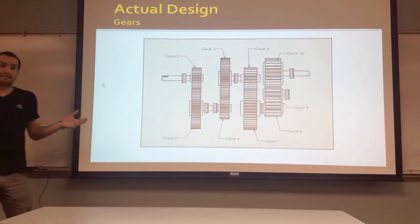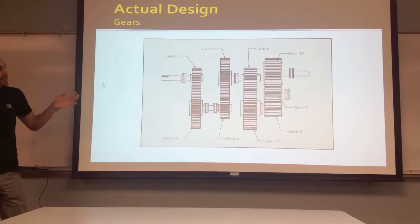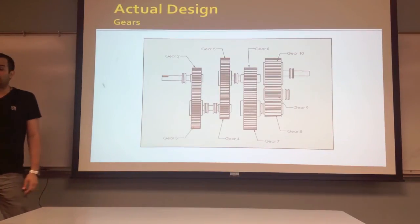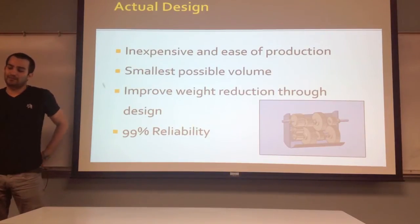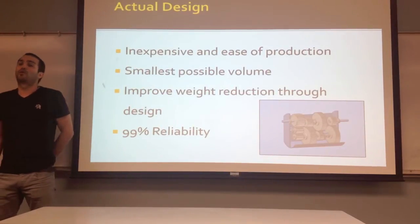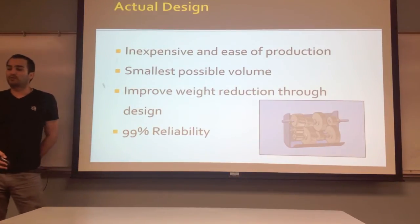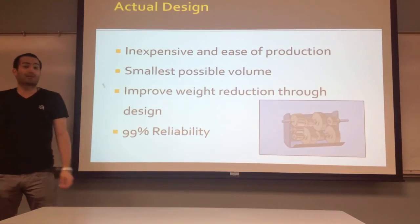For the actual design, this is the layout of all the gearing — we went from gear 2 to gear 10 — and here is the position of some of the bearings that we placed to hold the shafts together. For the actual design, we wanted to make sure it was as inexpensive and easy to produce as possible. We also wanted to keep the volume down to a minimum, and we found the best ways to reduce weight through the design, using 99% reliability.